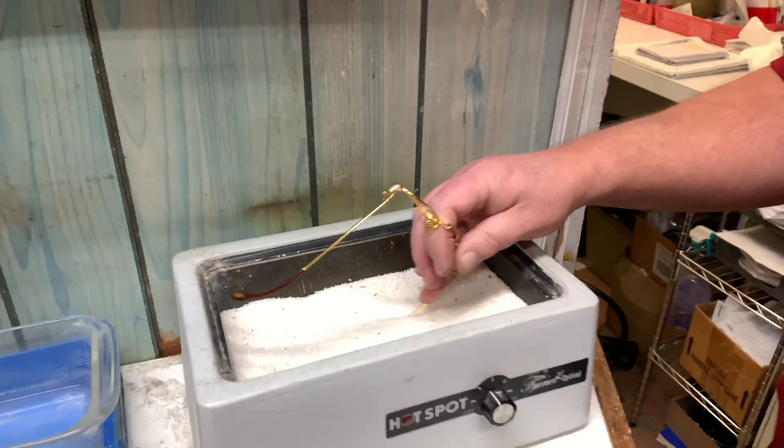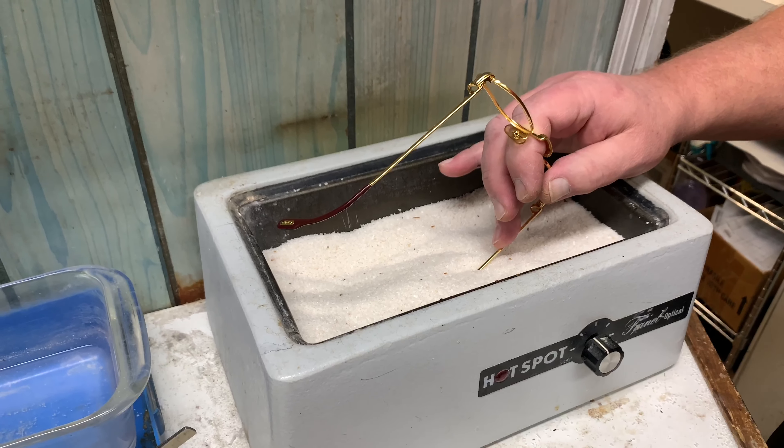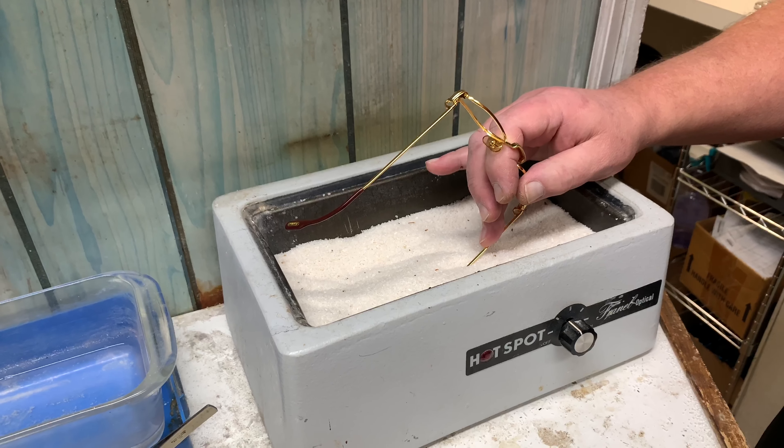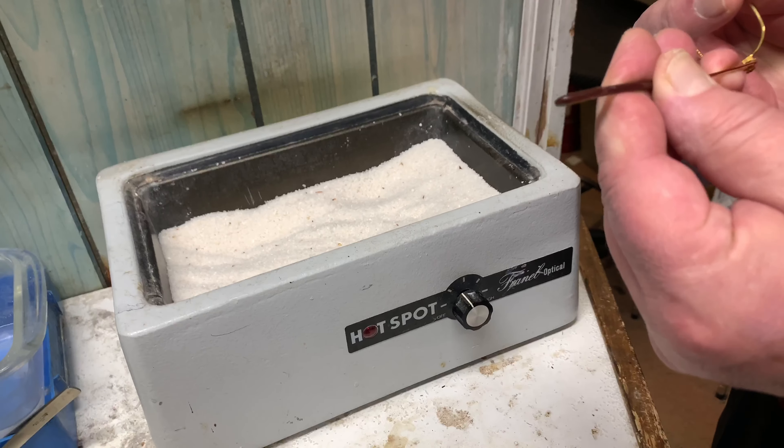All right, first we have to heat this up — heat up the tip. First we're going to work on the one that's cracked, so we'll straighten it out.